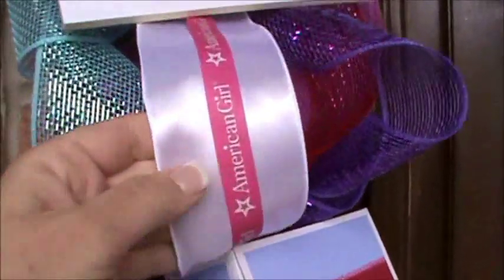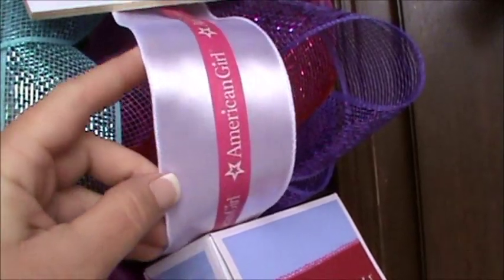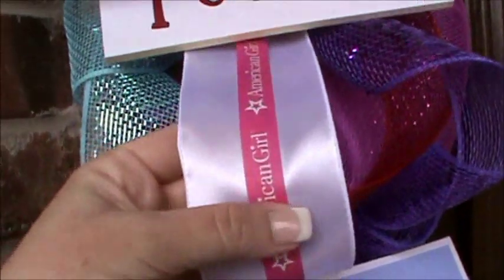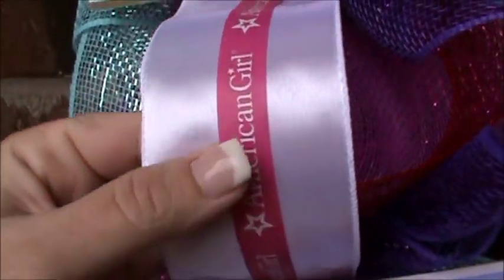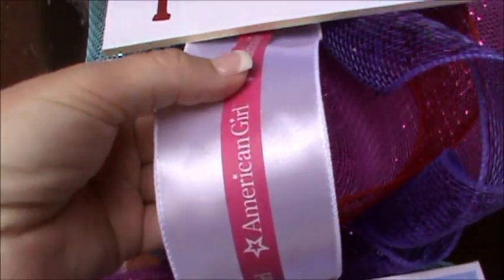And then I took regular white ribbon from Hobby Lobby — the 30-foot ribbon that you can find in the wedding section.